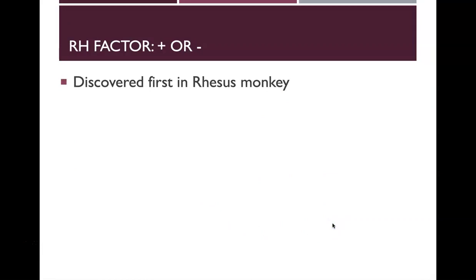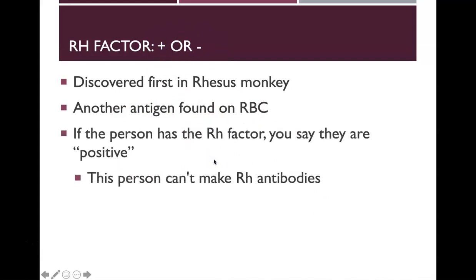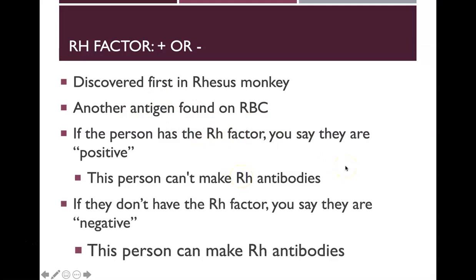The positive or negative designation is called the RH factor because it was first discovered in a rhesus monkey. It's just another antigen type on blood cells — in addition to the AB antigens, there's also the RH factor. If a person has the RH factor they're positive and can't make RH antibodies; if they don't have it they're RH negative and can make RH antibodies.